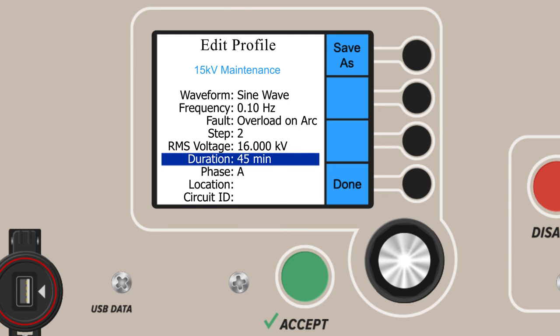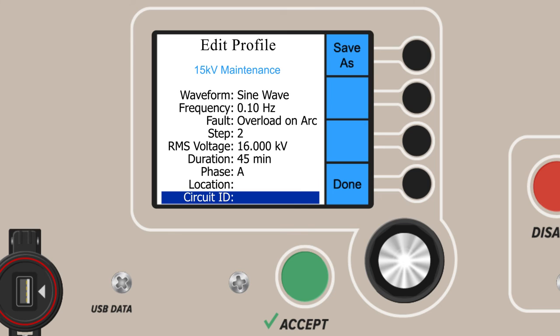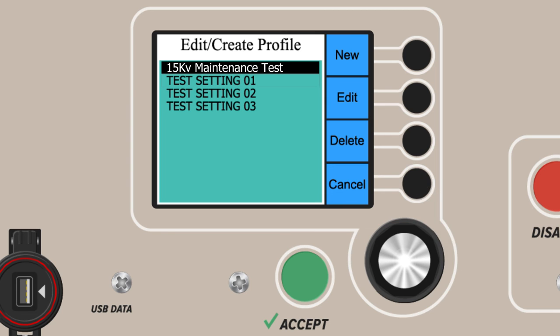The last fields on the test profile creation are optional. With phase, location, and circuit ID fields, users can identify the devices under test or sections of a workplace they were working within. When all the parameters and fields needed have been properly set, select the Done button. The test profile is now complete and saved, and will now be available under the Saved Test Setup section of the main menu.